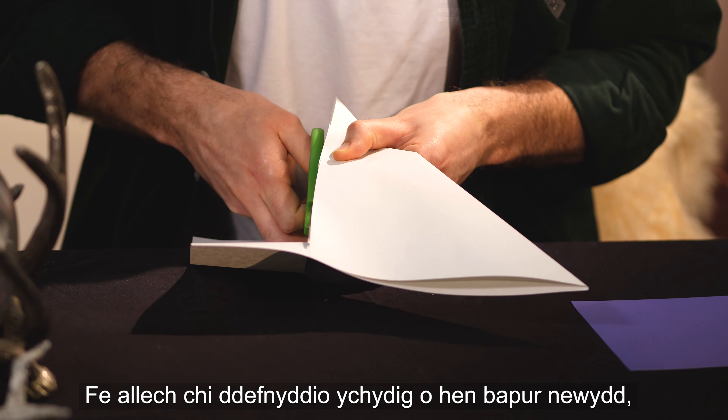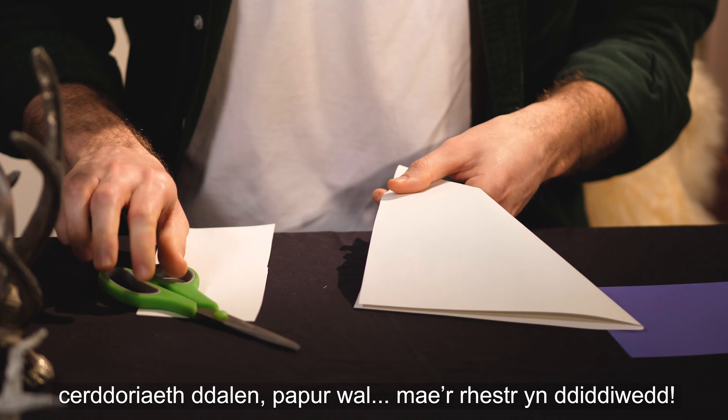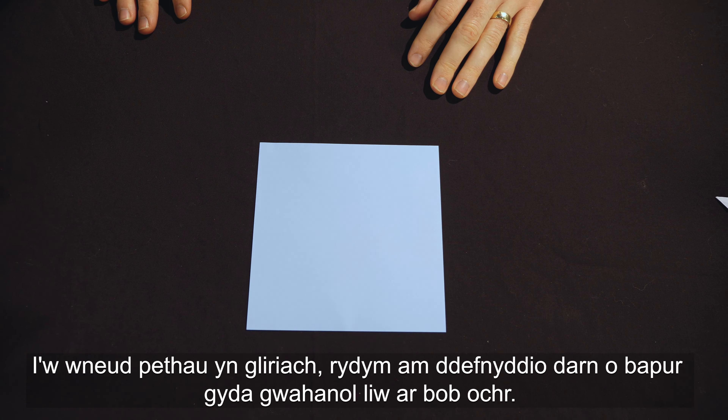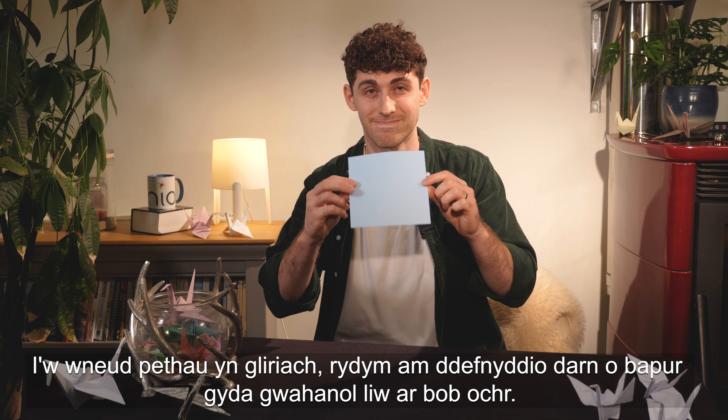That can be an old piece of newspaper, a piece of sheet music, wallpaper — the list is endless. To make it a bit clearer we're going to use a piece of paper with different colour sides.